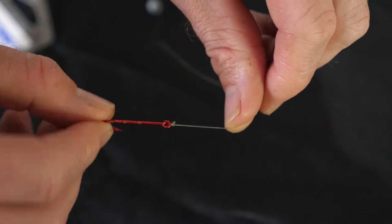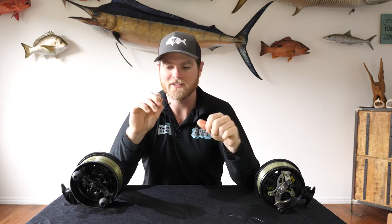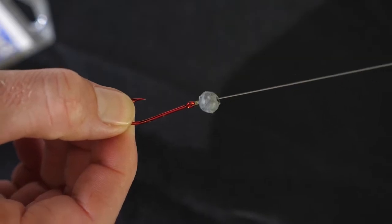From there we've got a uni knot onto our main line. Main line will differ depending on what you're targeting — in this case it's 12 pound. I've been using it to chase bream off the rocks, and you want to use as small a sinker as you can get away with. Ideally you'd fish unweighted if you could cast it out far enough.